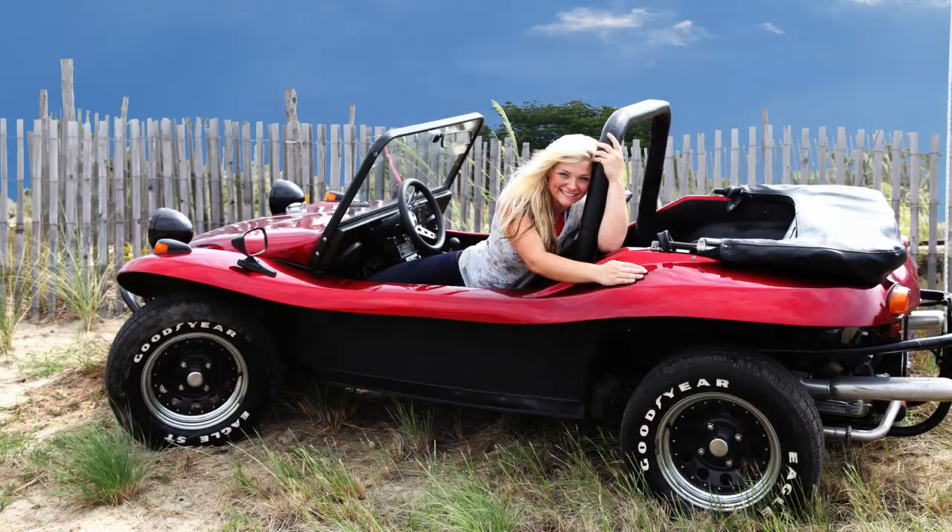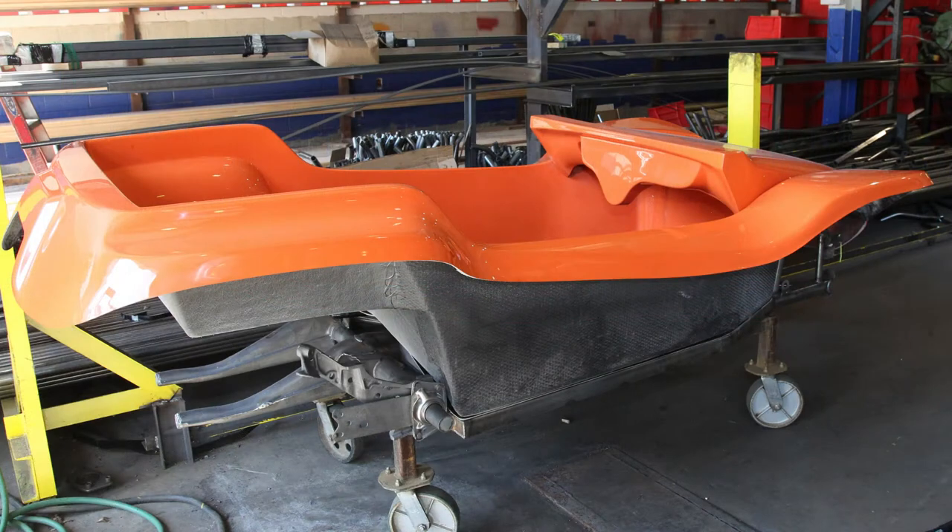Typically, a fiberglass buggy is mainly street drivable and then just some recreational use on sand dunes and beaches throughout the country. All of our bodies come with the color on them — it's molded into the fiberglass. And because of that, they're very easy to take care of, and you don't have to worry about painting your body once you get your car built.